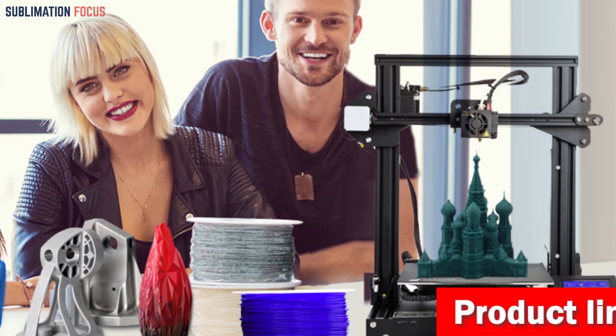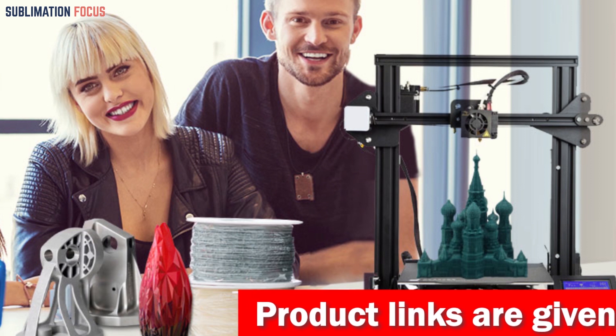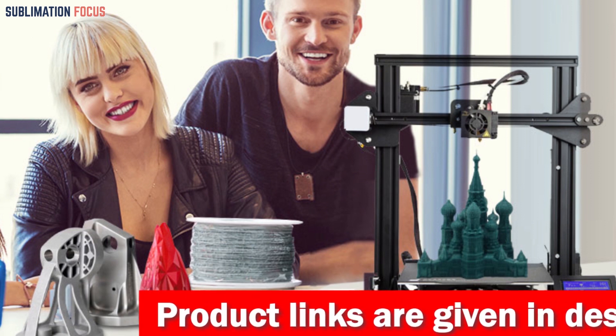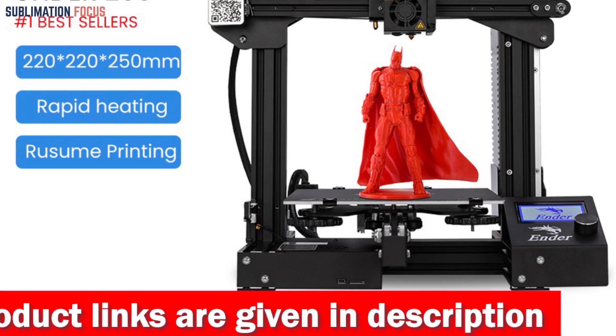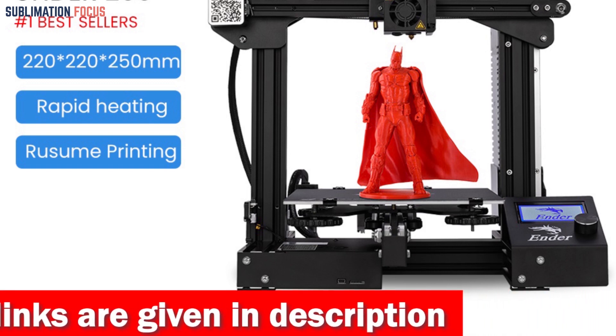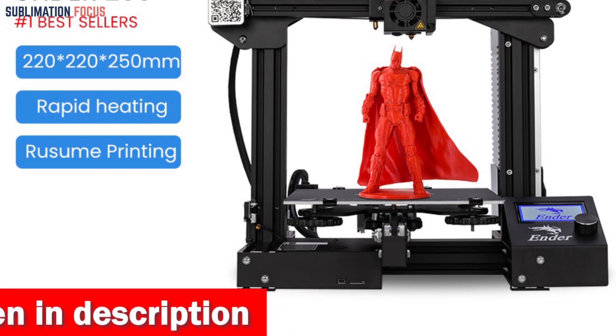But it's not just speed that sets this printer apart. The clog-free direct extrusion feature is a game-changer. Its sprite dual-gear extruder packs an impressive extrusion force punch, while the titanium heat break keeps those pesky heat issues at bay. Say goodbye to filament clogs.